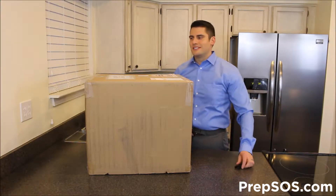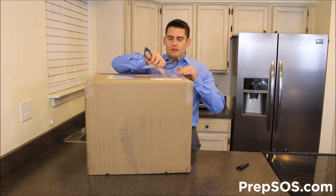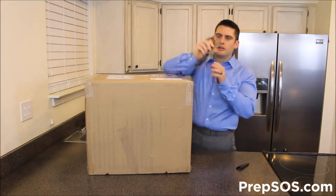We're going to go ahead and open this up so you can see exactly what's inside of it. I've just got some scissors. I'm going to very lightly cut through the tape here, as well as the invoice. I'm going to cut it on each side.